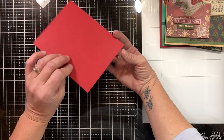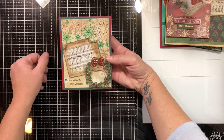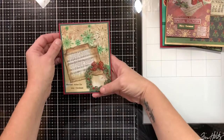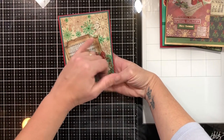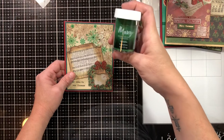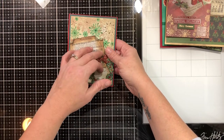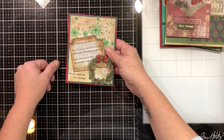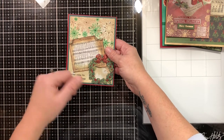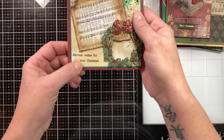Card four is done on a piece of Peppermint Basil cardstock as a base, with some dark evergreen cardstock from Walmart as the mat for the front. I have snowflakes done in gold embossing powder and a metallic green called Moxie Metallic Evergreen from AC Moore. I cut the sheet of music in half and only used the part that says 'Joy to the World,' inked that up with Antique Linen and Frayed Burlap for a vintage look, tore up the edges, and rolled up a couple corners. I used the sentiment 'Merriest Wishes for Your Christmas.'